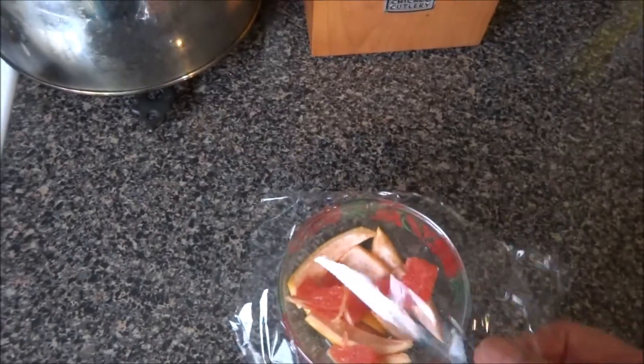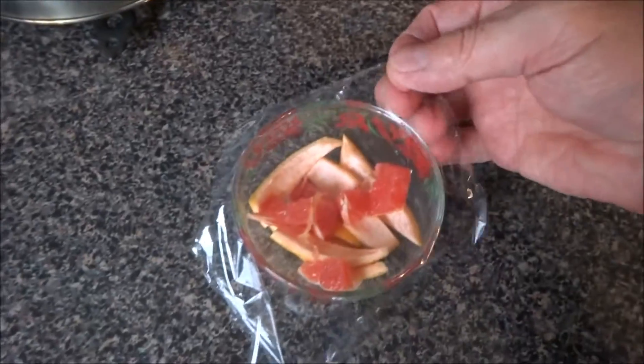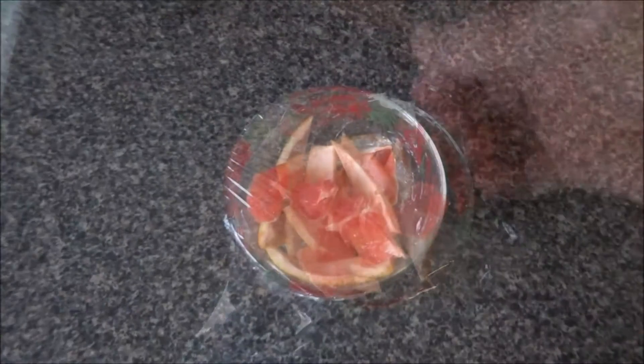So you cut it up, keep the rind, put it in a little jar, and cover it up with saran wrap. Make sure the edges are tight.